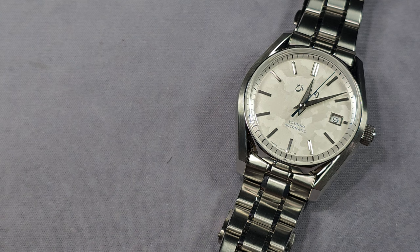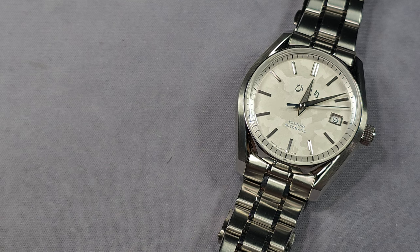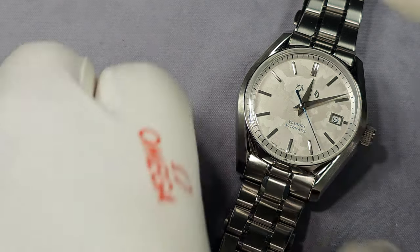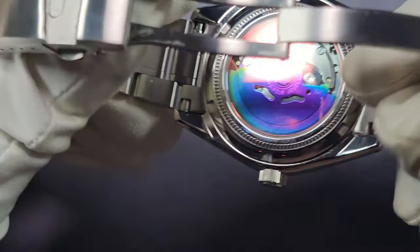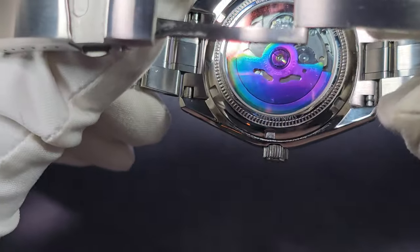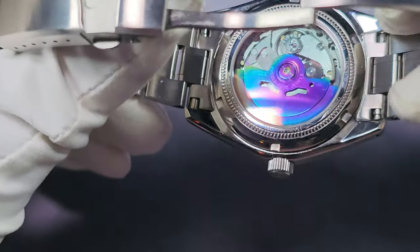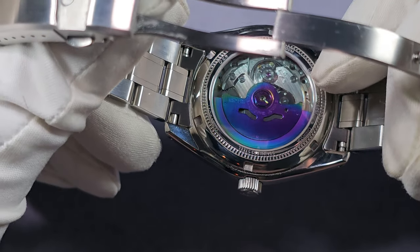Moving on — water resistance is 100 metres, spot on, that's all I need. Screw-down crown, screw-down case back — perfect. So everyday watch, everyday sports watch. The case back is an exhibition display and you have that kind of blue theme on the rotor — personally I'm not bothered with that. You've got basic specs around the edge as well as your unique serial number.